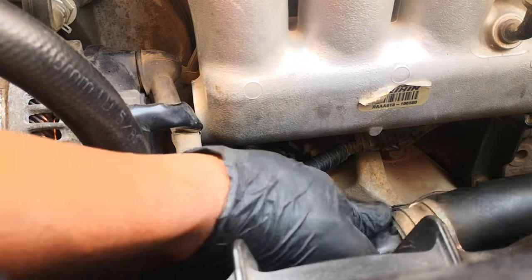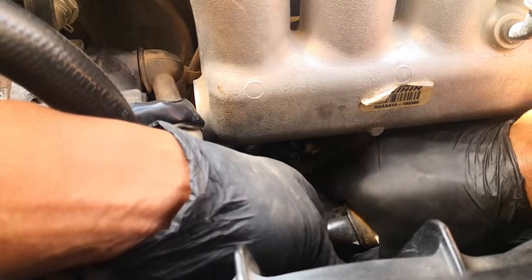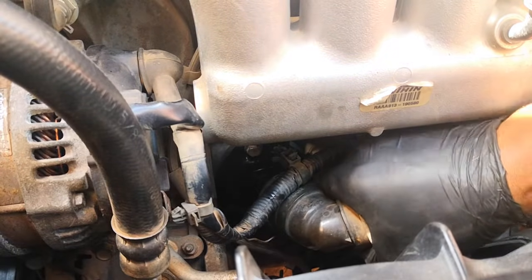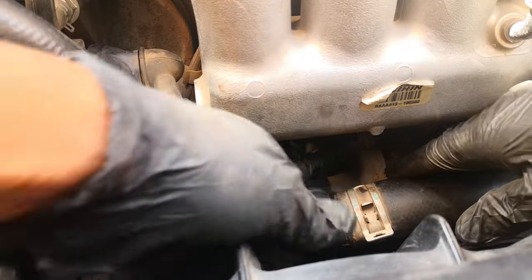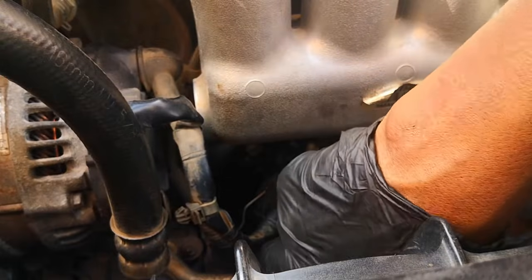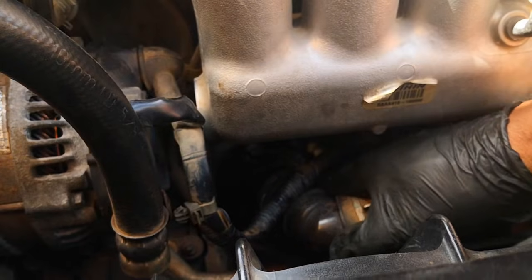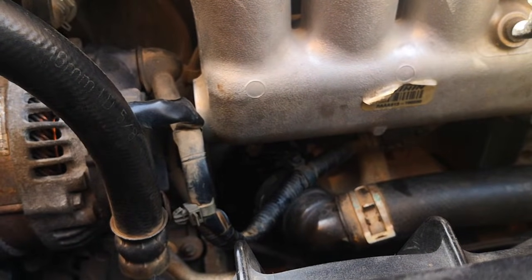Reconnect the lower radiator hose — push that in. Make sure you've pushed it all the way; when it goes all the way you stop seeing the stomp here. Push back this clip to lock everything in place — pull, that sits in place, so you're good. Next is to refill the coolant.